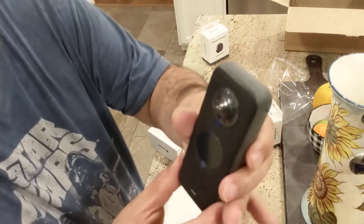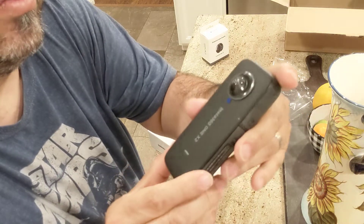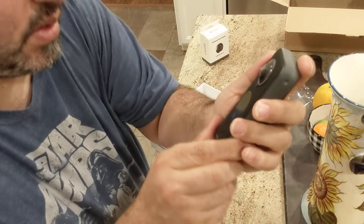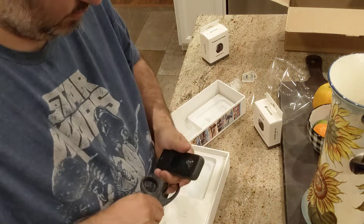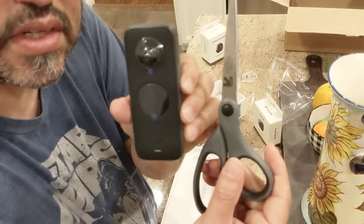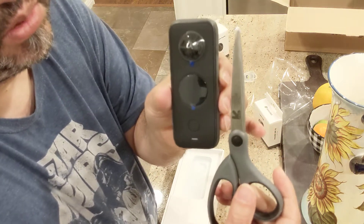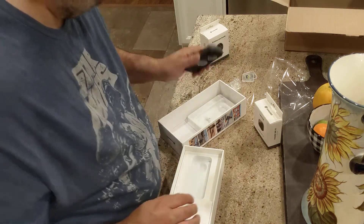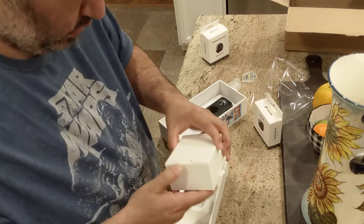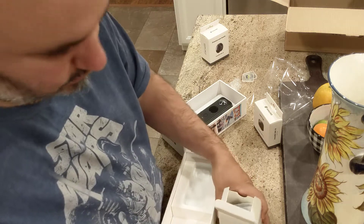Here's the device. I'm checking to see if anything's shaking inside, because like I said there wasn't much padding in the shipping. Hopefully they did some good drop tests with these things. Here's a pair of scissors for size comparison — it's kind of a small device. Hopefully I can get some good 360 footage out of this.